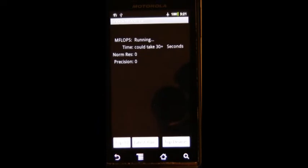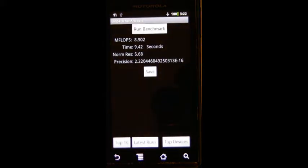It's definitely speedy — 8.92. I think that might be the fastest I've ever seen at 600MHz. And another 8.9. Those are some good runs.